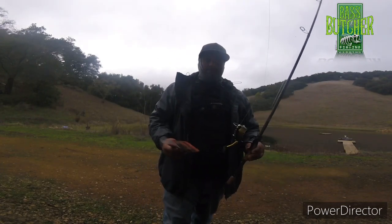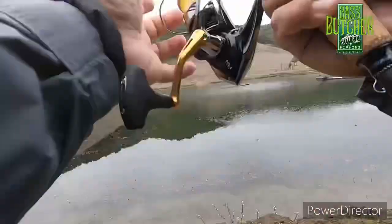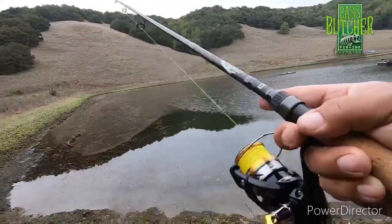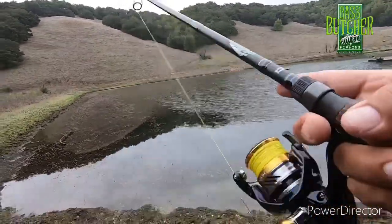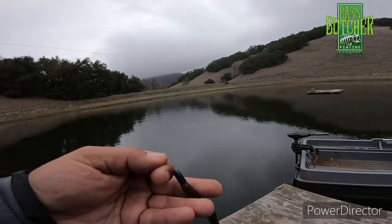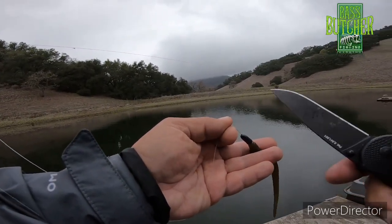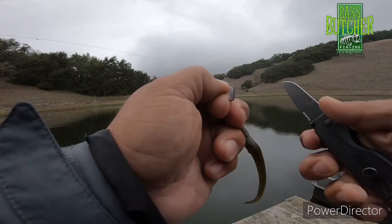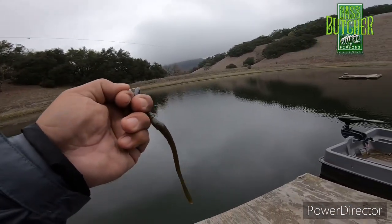I had one good hit on this worm and that was it. I'll tie on this chatterbait and see if I can change my luck here.